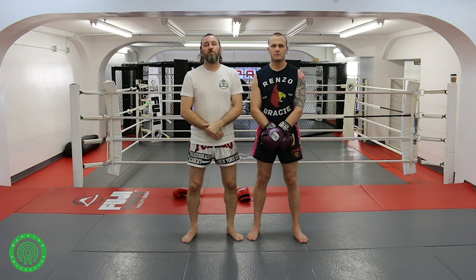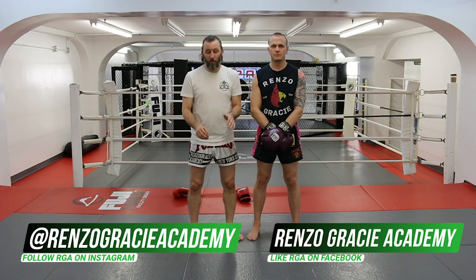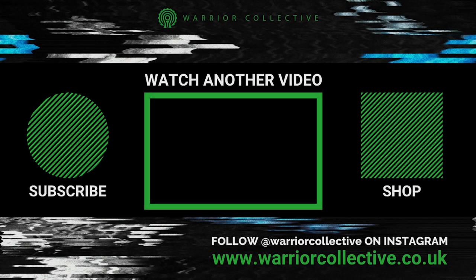We're here at the Henzo Gracie Academy in New York City. HenzoGracie.com is the place to go if you want to find out more information. I hope you enjoyed that tutorial on the little details of the Sasai throw that is commonly found in the Thai clinch, and more and more in MMA and especially in judo. We'll see you next time.